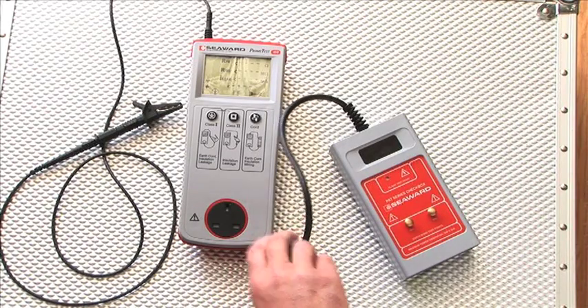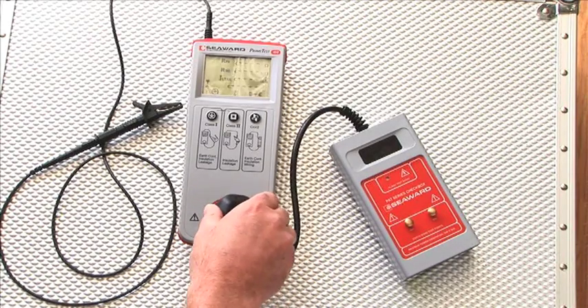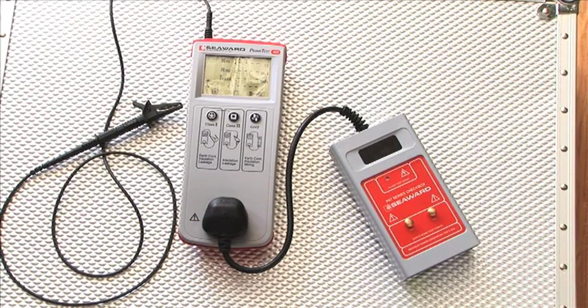The PAT checkbox is connected to the PAT tester's socket and is compatible with any appliance tester fitted with a UK mains socket.